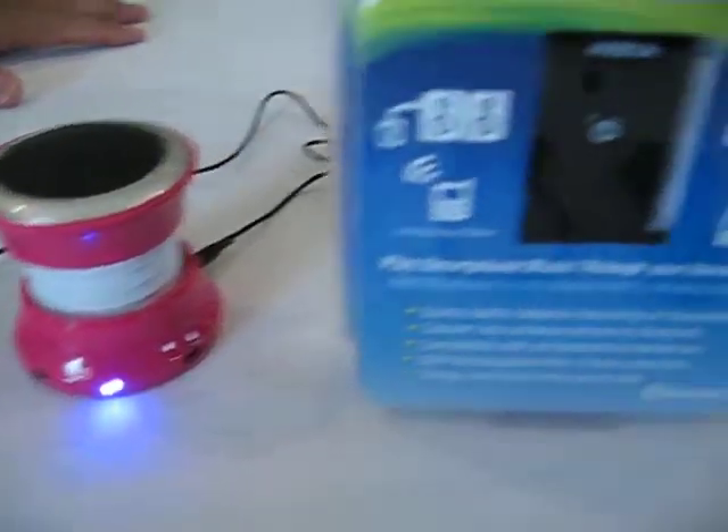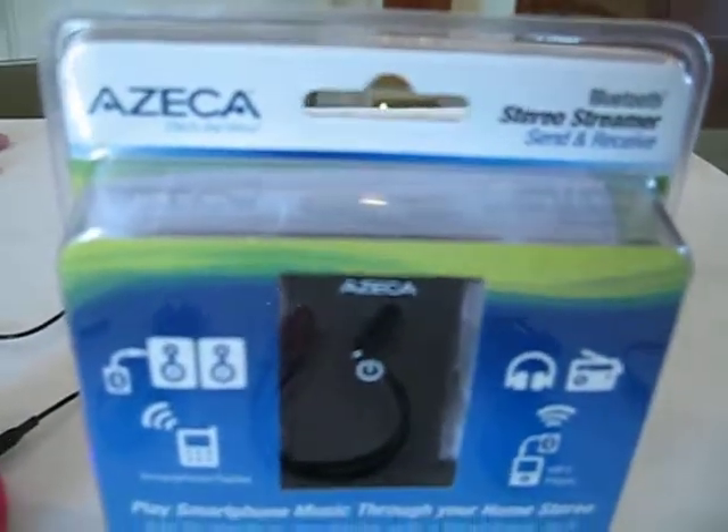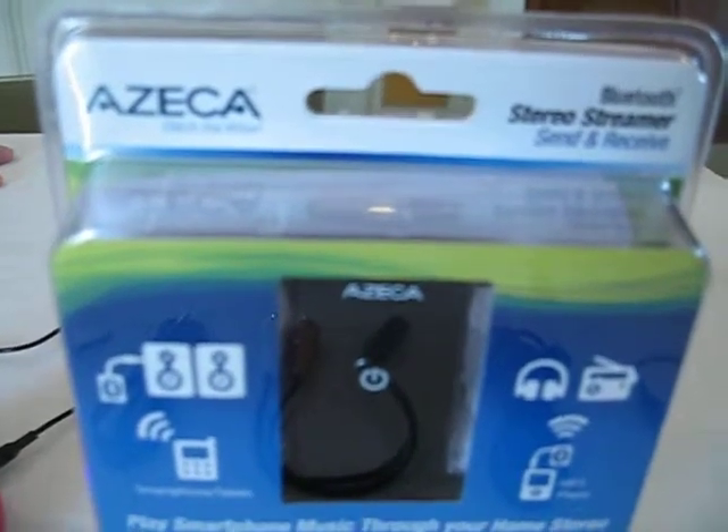For more information, go to azika.com — that's the Azica Bluetooth Stereo Streamer, model BT-009.